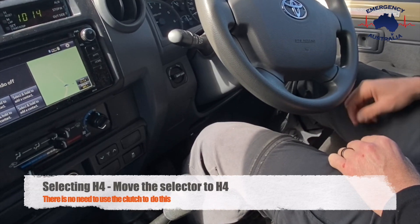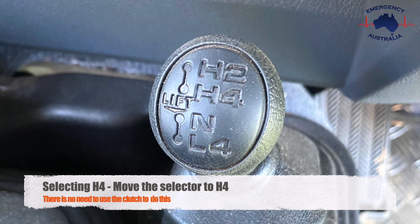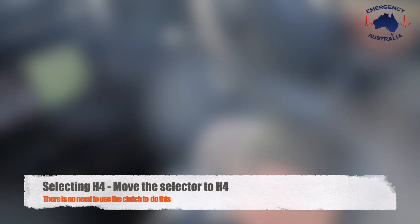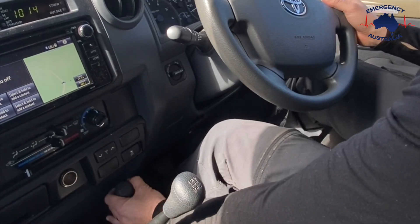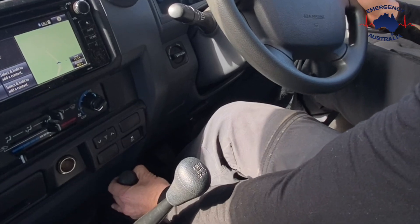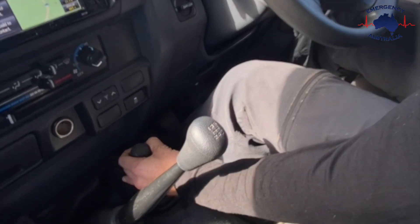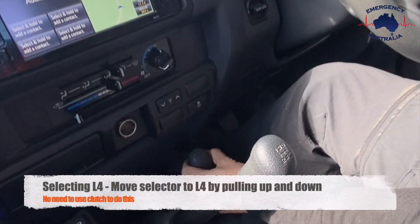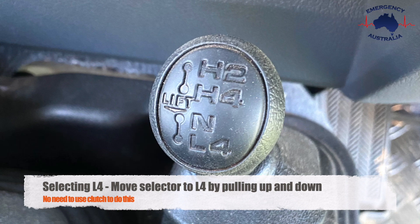To select four-wheel drive high, move the selector to H4. To select four-wheel drive low, move the selector to L4 by pulling up and down.